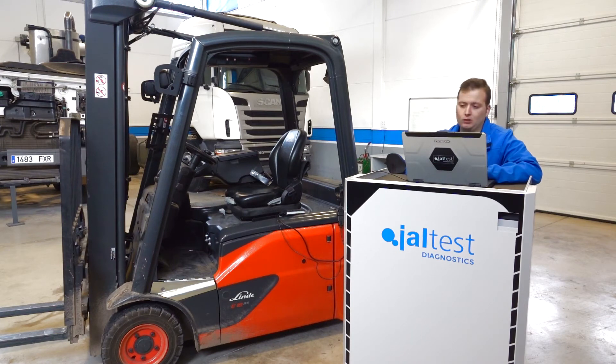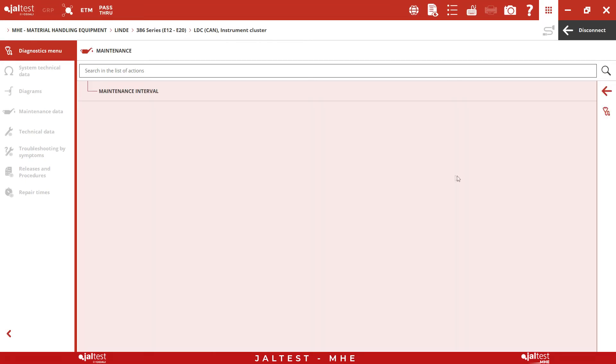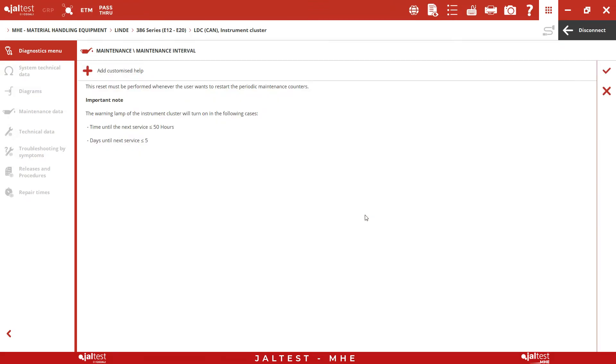Once we have performed the corresponding maintenance, we proceed to reset the icon of the instrument cluster. To do this, we go to the maintenance menu and select our new period. Initially, an action help appears and it explains when the warning lamp of the instrument cluster will light up — that will happen when the time to the next service is less than 50 hours or 5 days.